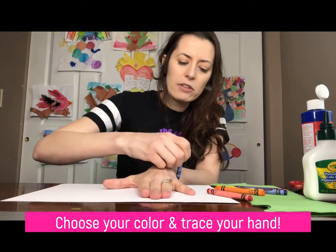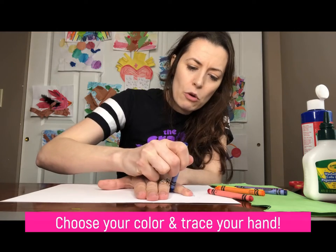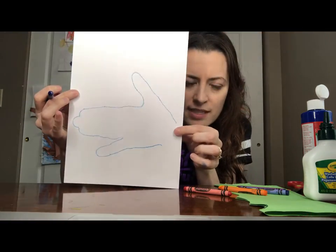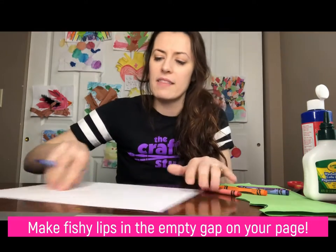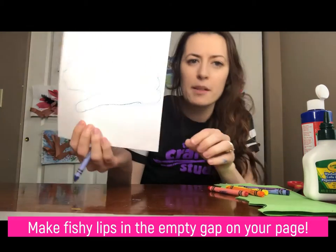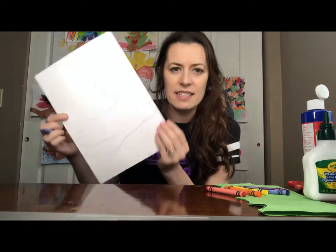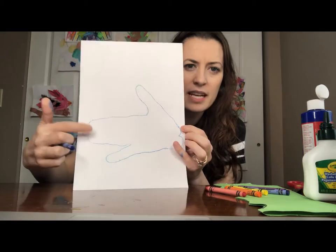It's okay if it doesn't come out looking exactly like your hand, because at the Craft Studio there are no mistakes in art. Then where your wrist was, draw some fishy lips — just little rounded bumps. I made some fishy lips! Now we're going to color our fish in, with the mouth at one end and the top, bottom, and back fins all around.